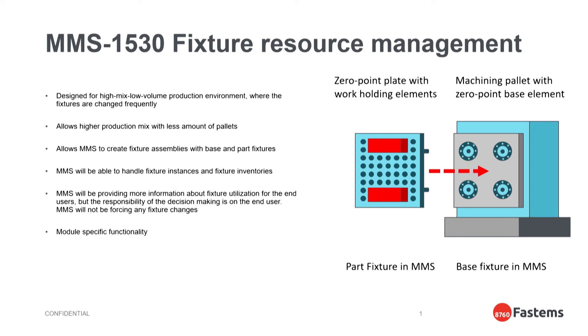This is a module-specific functionality, so deliveries that don't include this module will have fixture management working as in previous MMS versions. This is a brand new MMS module, so we will be improving its functionality in upcoming releases based on our own research and internal and external feedback.